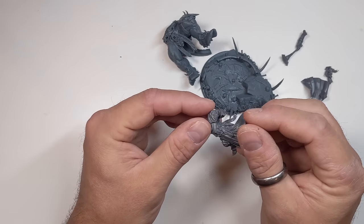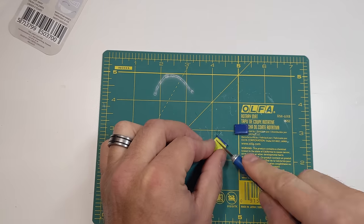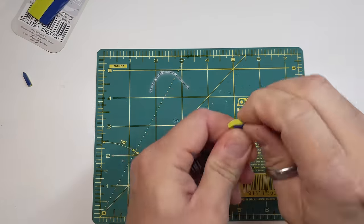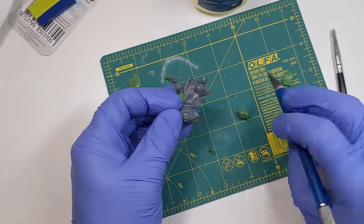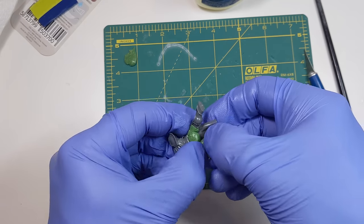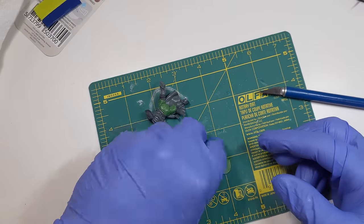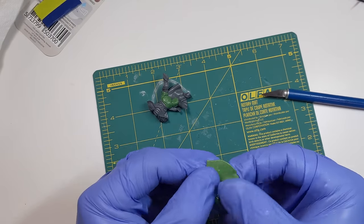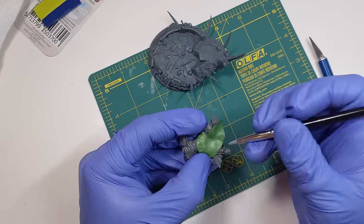To recreate his rump, legs, and robes, I turned to green stuff. I'm really not a great sculptor — green stuff is frustrating to me. But even if you're new to this process or it's not really your thing, that's okay. It doesn't need to be perfect; it's only the base after all. I don't even have the right tools for this — I really could use some metal sculpting tools, but I ended up making do with my exacto knife.